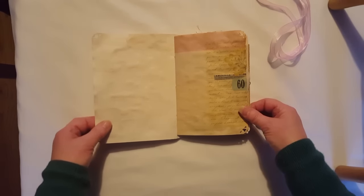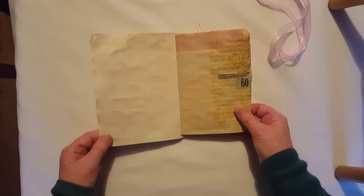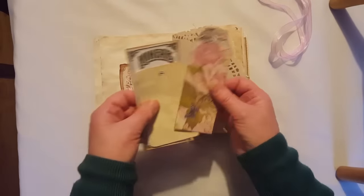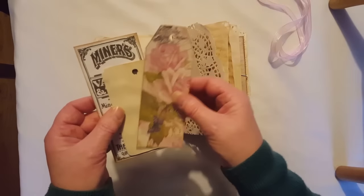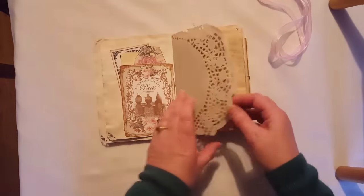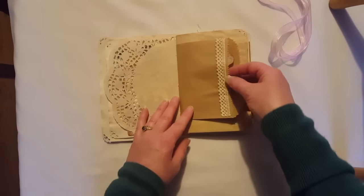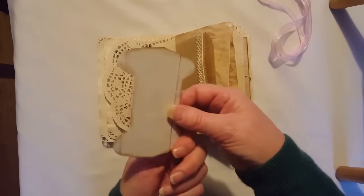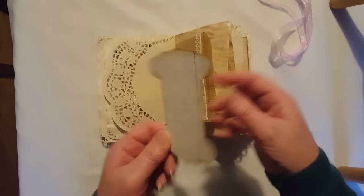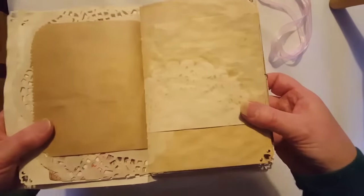I've also used an ephemera pack from Tsunami Rose. There's also some other tea dyed scrapbook papers — this one I think originally came from Recollections. This is a free printable, and that's a tag from Arty Maze, and that's from Tsunami Rose. That's just a tuck spot, a tea dyed doily, a brown paper bag which has also got some inked lace on it, and this is another piece from Arty Maze.